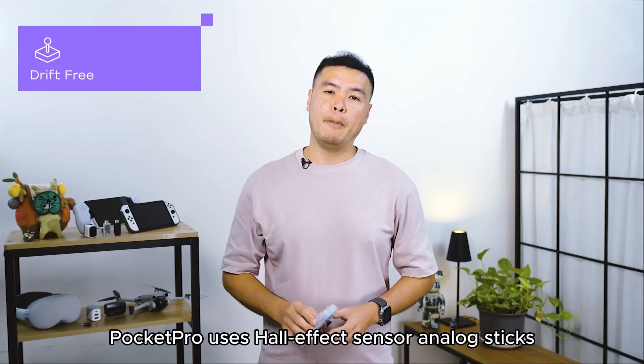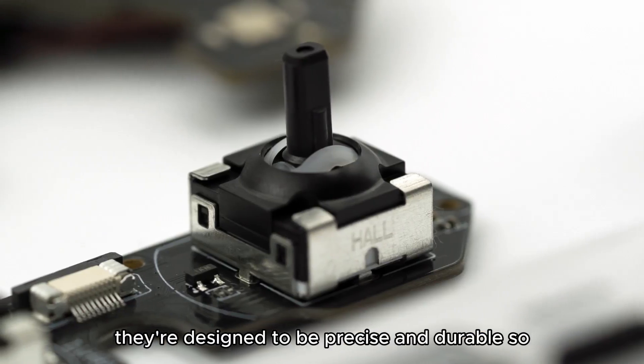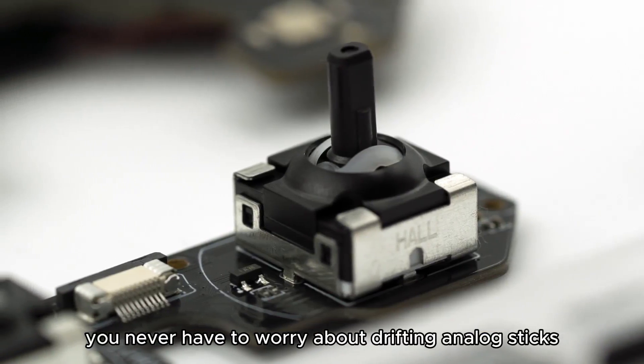No more stick drift. Pocket Pro uses Hall Effect sensor analog sticks. They're designed to be precise and durable, so you never have to worry about drifting analog sticks ever again.